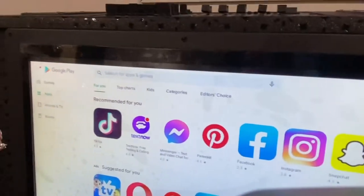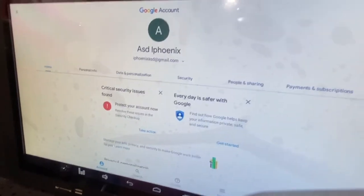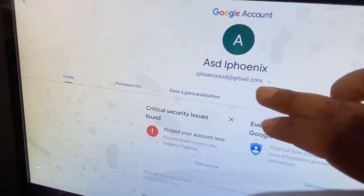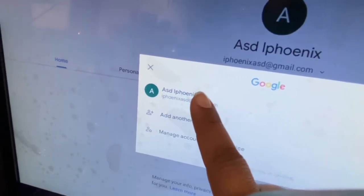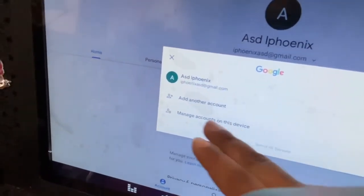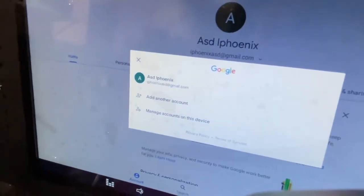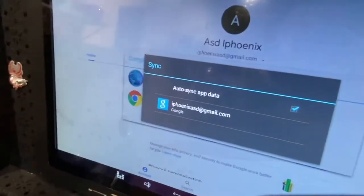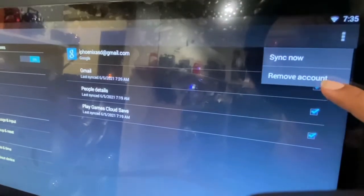Once in account management, click 'Manage accounts on this device,' then select your account. It will take you to Settings — click on the right side and then click 'Remove account.'